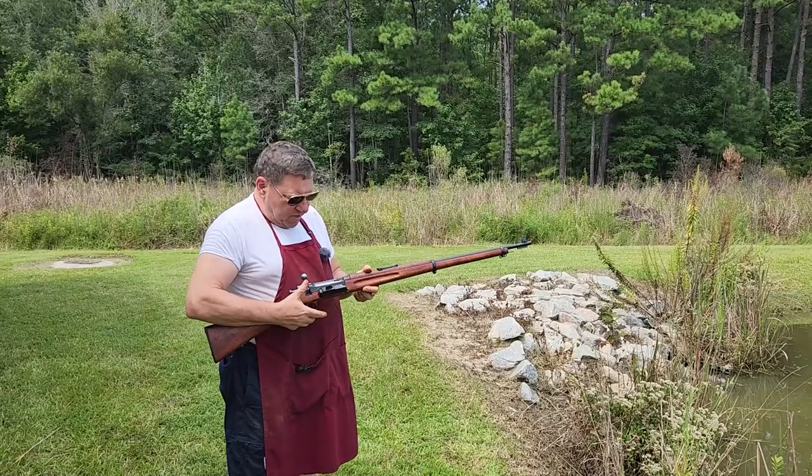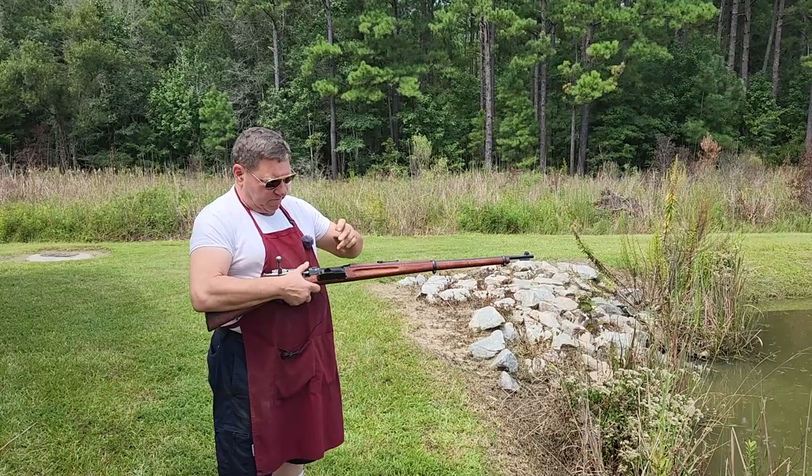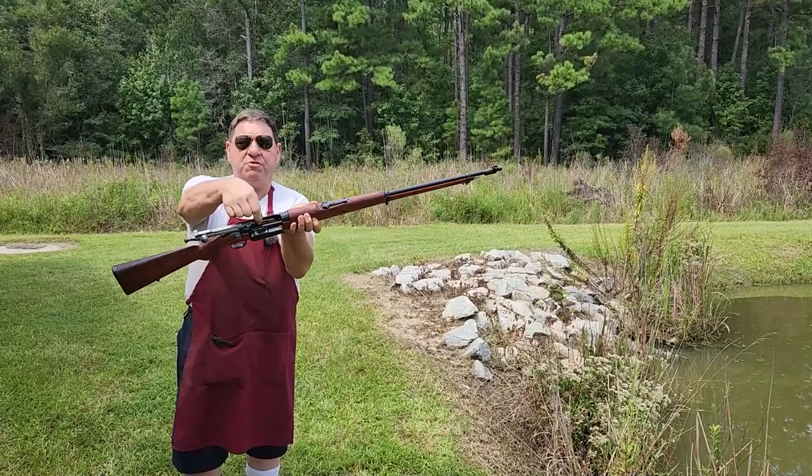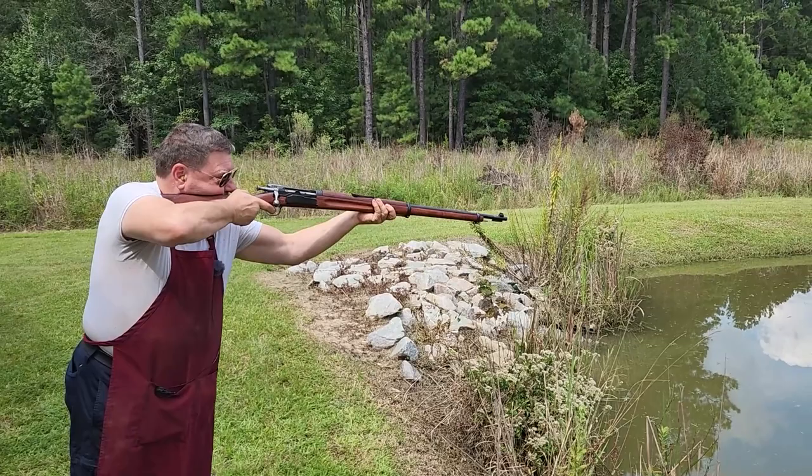This is a Krag-Jørgensen. The Krags were particular because you could just dump cartridges in them to load them. They came up with various speed loaders for them, and all kinds of other deals. It's got a rotary magazine down underneath — you put the rounds in, and the round shows up right here on the side.